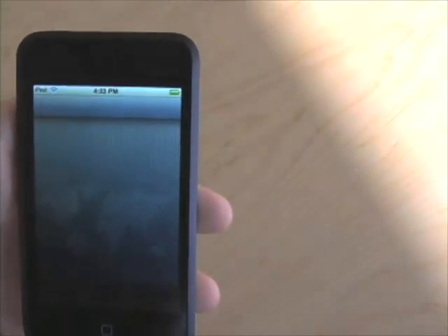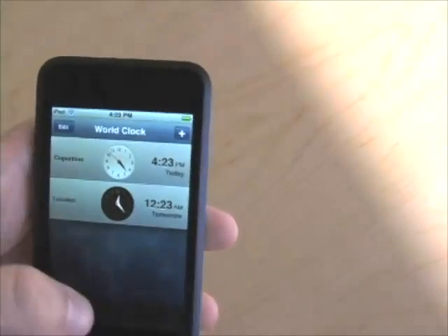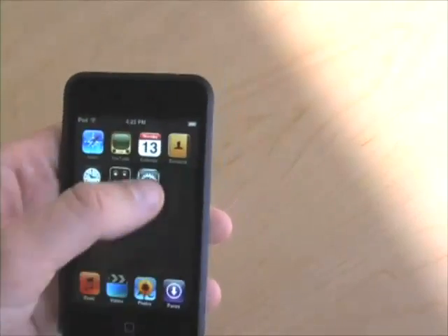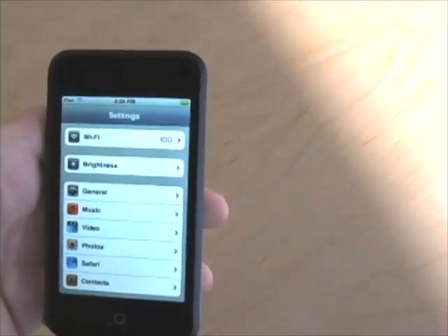There's a clock application — find out what time it is here, what time it is in London for that Apple event next week. The iPhone calendar application is there, and there's the standard sort of settings pane just like you might expect from an iPhone.